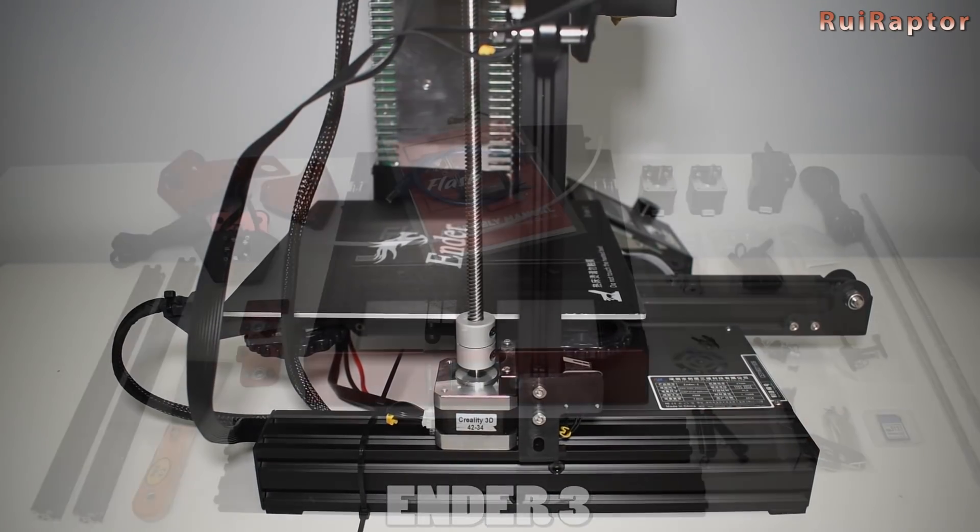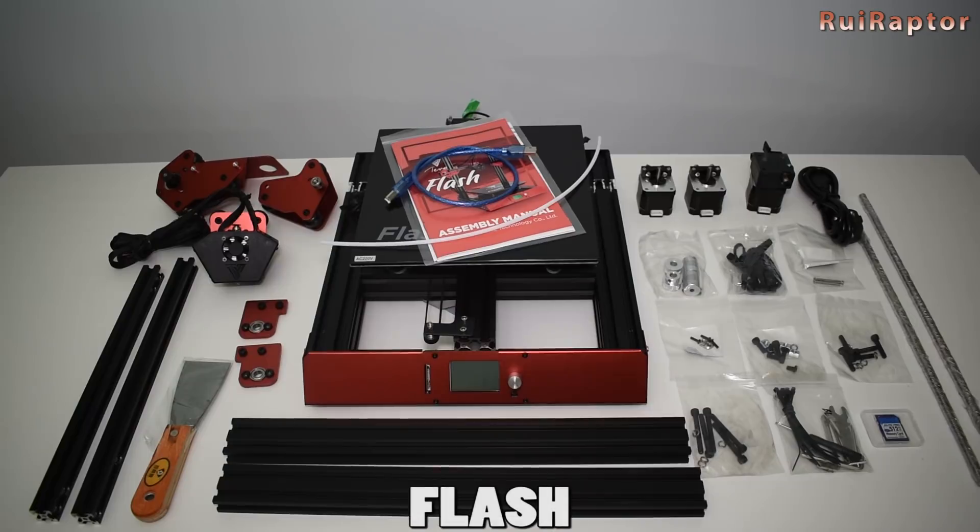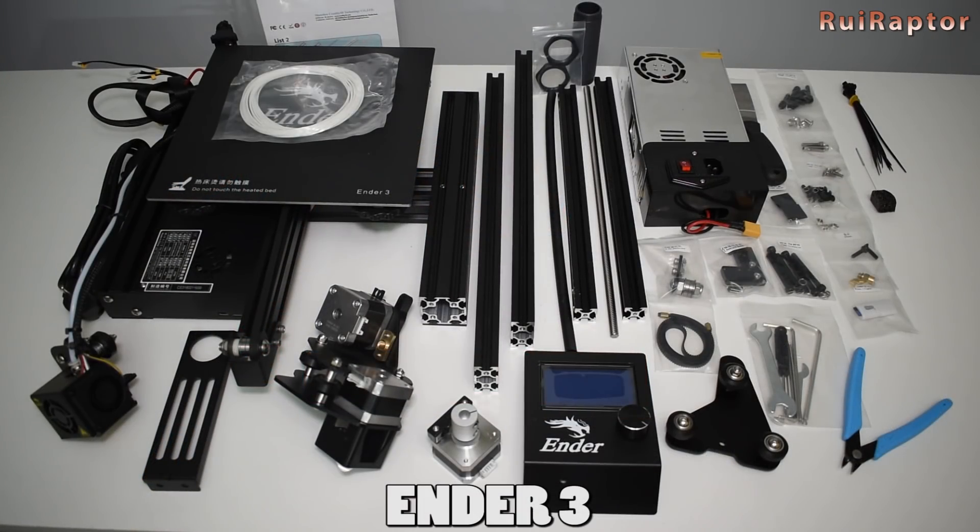The Flash is available in the 50% built version and the 98% built version. The 50% built version takes about the same time to assemble as the Ender 3, and the difficulty is also about the same.